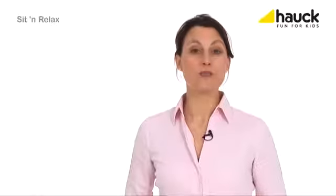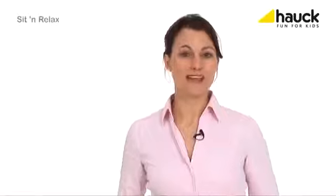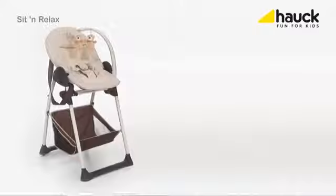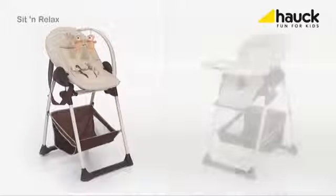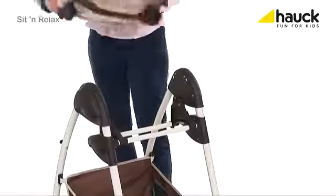The Sit and Relax is an extremely practical high chair combination with two individual attachments for your baby and for your toddler. The frame is constructed in such a special way that either the baby cradle or the high chair can be installed. Installation is child's play.